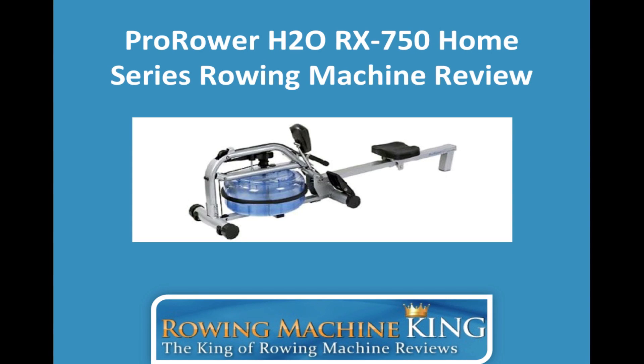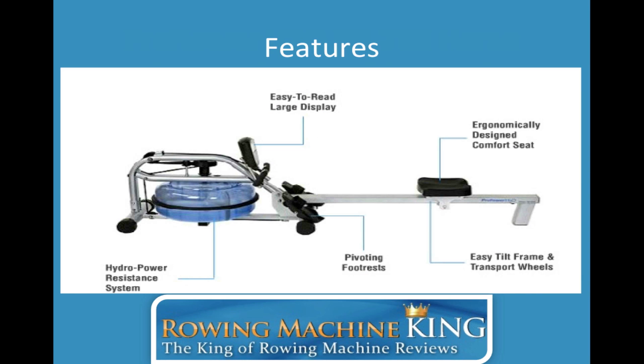Hey everyone, Edwin here of RowingMachineKing.com, and I'm going to give you a brief review of the ProRover H2O RX750 home series rowing machine. I'm glad I only have to say that once. Here's a brief overview of the features.